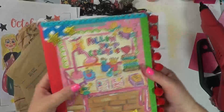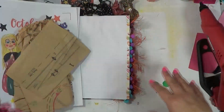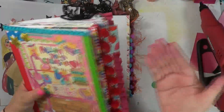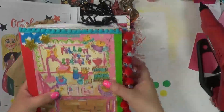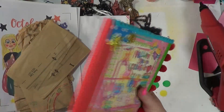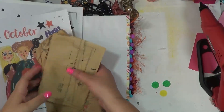I want to just kind of have a closure so it doesn't get opened when I'm traveling. I'm sure I'm going to have it in a pretty secure spot, but stuff getting in here and ripping things up — I don't want that to happen. So I'm going to go ahead and create a string closure for both of these journals, and I thought I would show you guys how I do that. It's very, very simple.